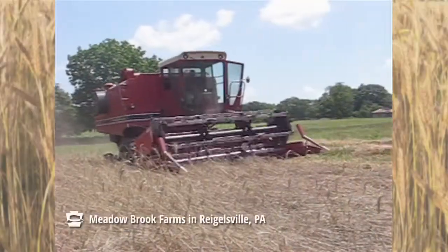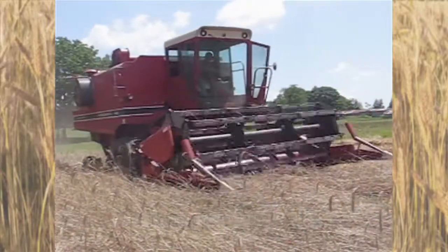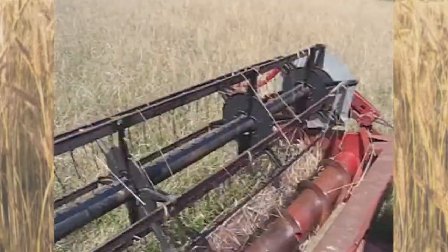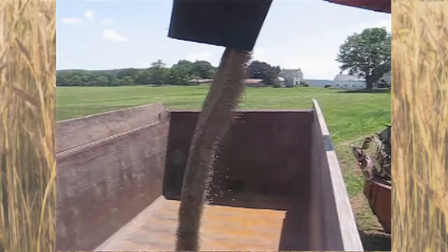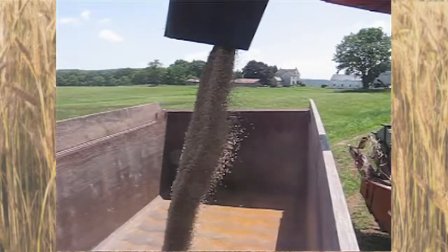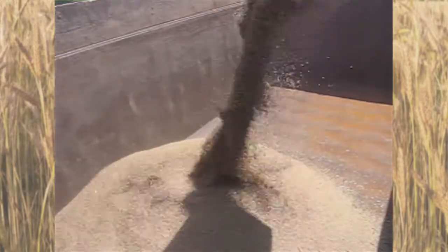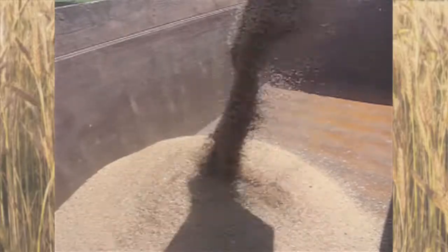The story begins in the fields of Pennsylvania, where we've cultivated partnerships with local farmers to source our grain. Using only quality grain grown on acres dedicated specifically to our whiskey ensures our unique Pennsylvania rye flavor, while supporting the local economy. Carefully selecting the best of the harvest, that grain is cleaned and delivered to our distillery in Bristol, Pennsylvania.